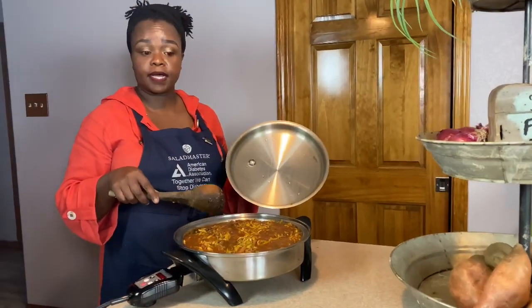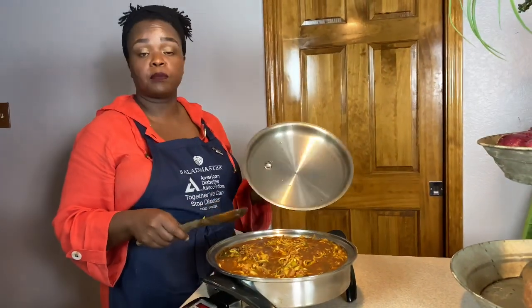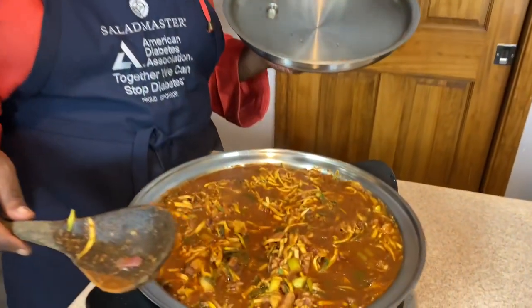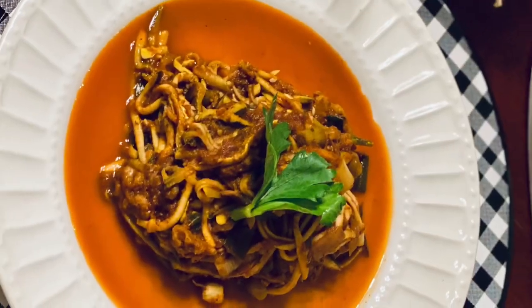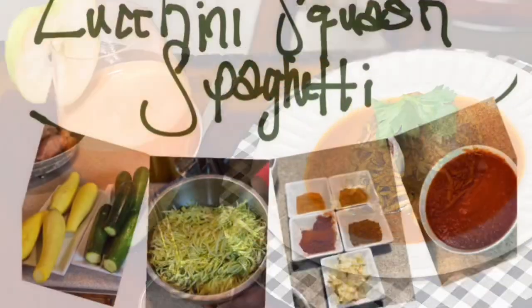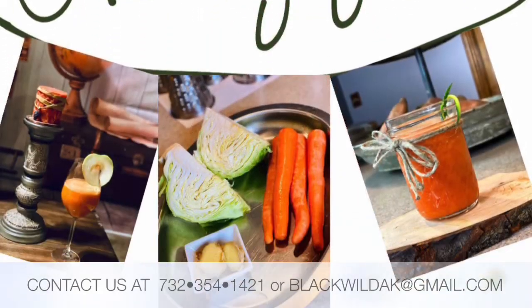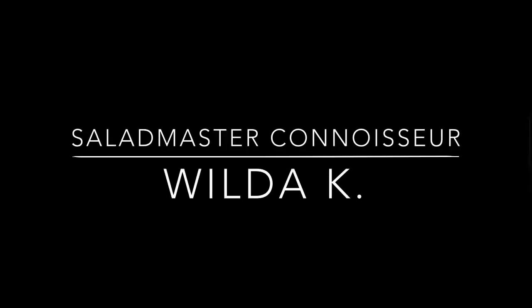Our spaghetti is done and ready to be put on the table. We just finished doing our juice. So I hope you will enjoy the meal for today. See you next time for our next episode. Bye bye. Contact us at either the number or email below and tune in next Tuesday for another delicious episode. As always, thanks for watching.